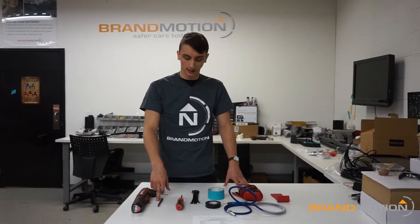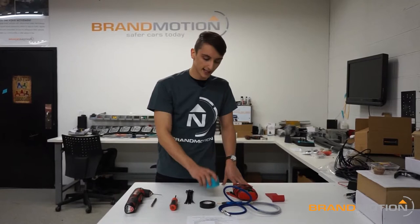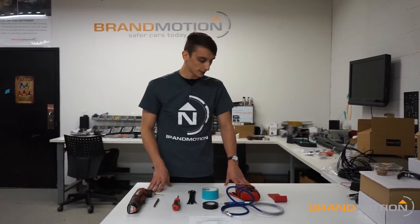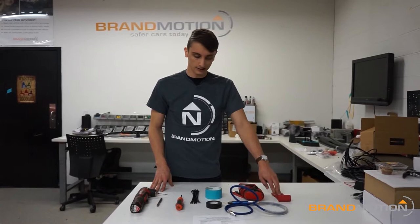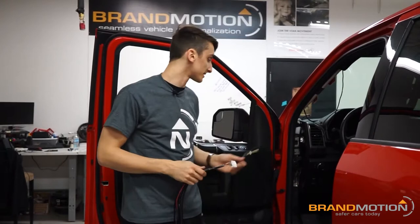To get started, here's what you're going to need: a drill with a 1/8 drill bit and a 9/16, both used in different parts of the install. You'll also need a hand screwdriver for tightening hardware connections, zip ties, masking tape, electrical tape, a rotary cutting tool — I have an air Dremel — a BCM-safe volt meter, and a panel popper. As long as you have what's in front of me, you'll have everything you need.